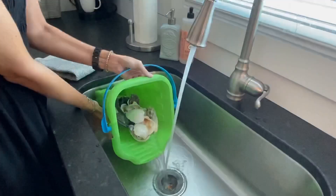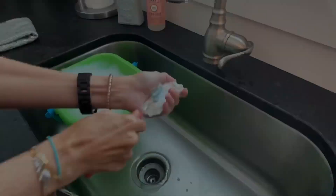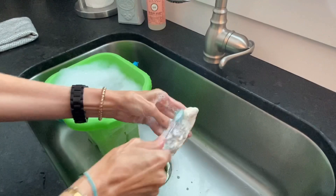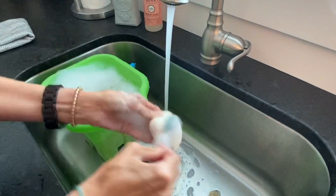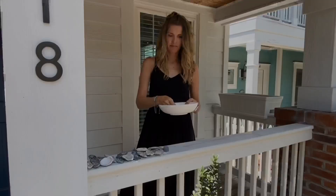Just give the shells a good rinse off with some water. Then you can add a little dish soap, let them sit for a few minutes, and then start cleaning. Using an old toothbrush, I'm just giving the shells a good cleaning to make sure there's no debris remaining on the shells, so that the paint goes all nice and smooth. Then you can set your shells aside to dry and they'll be ready for painting.